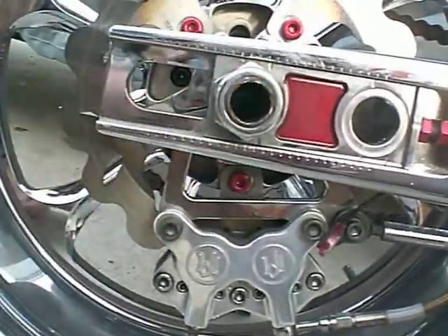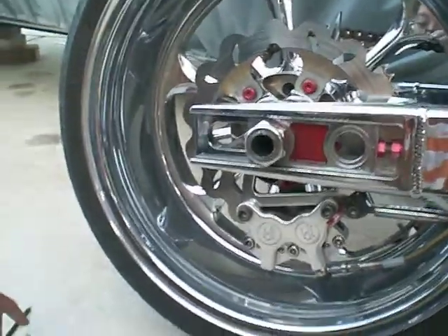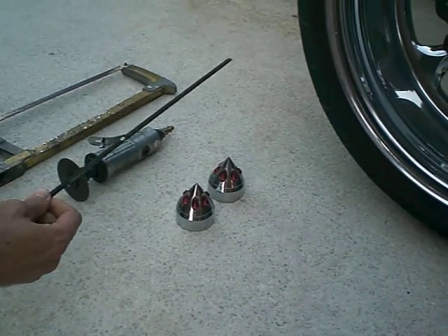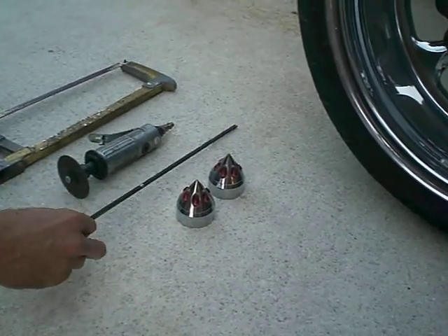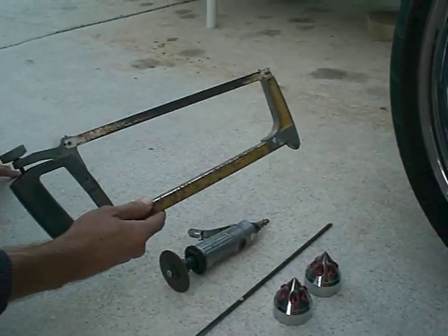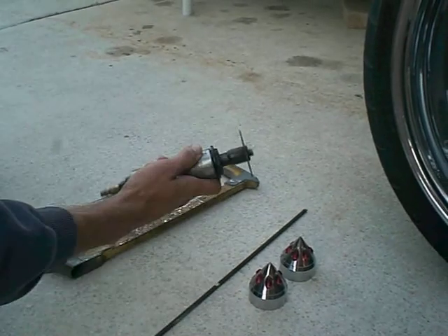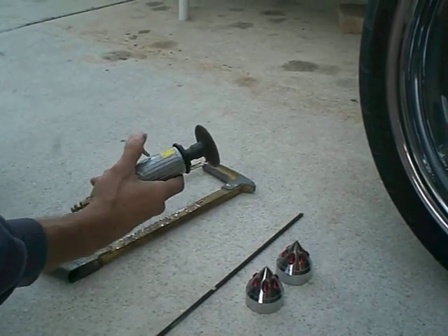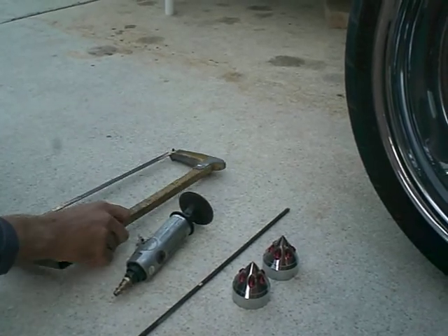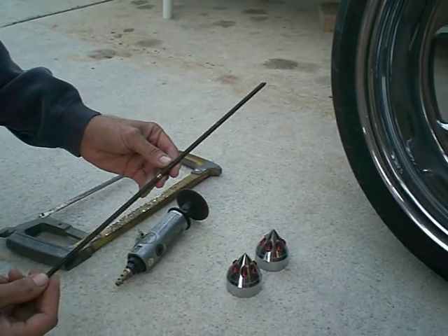Basically what you need is your axle covers and all-thread threaded rod. This is already cut. You can either use a hacksaw to cut it, or you can use an air tool — it's faster this way, but anybody can have a hacksaw. You can get all-thread at any hardware store.